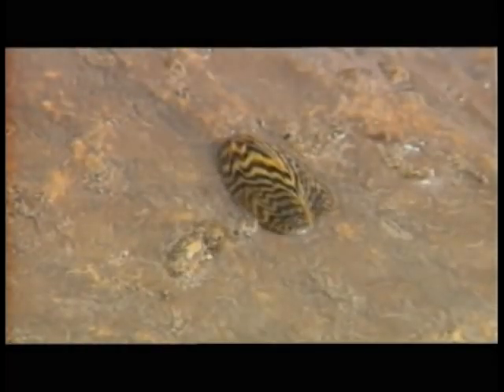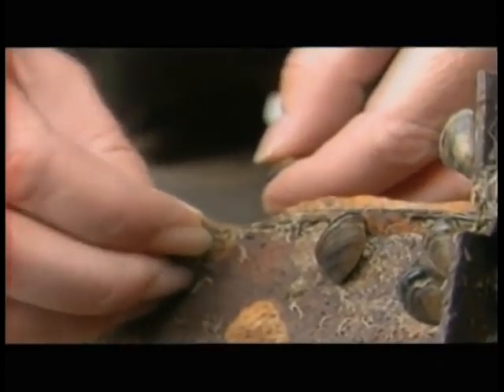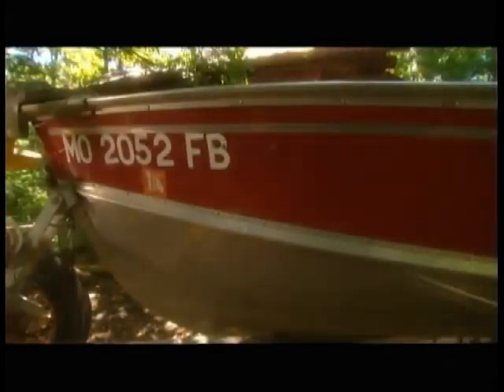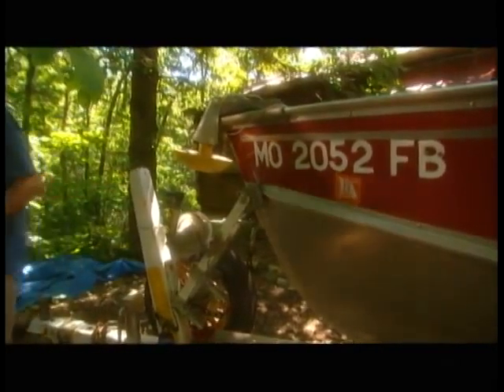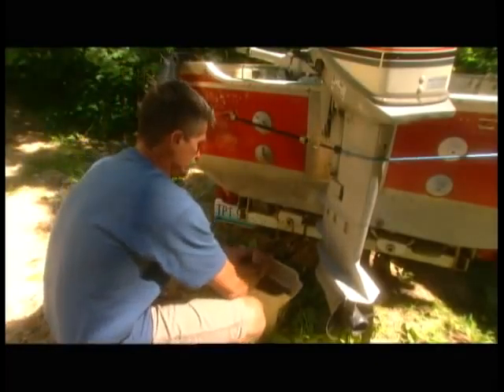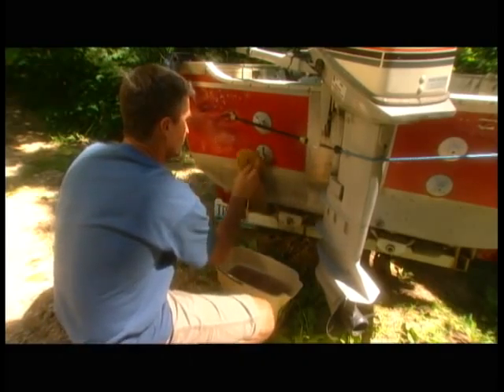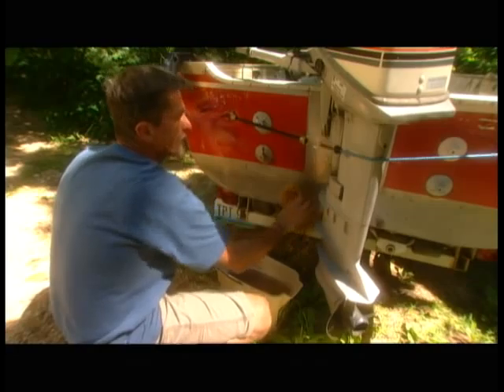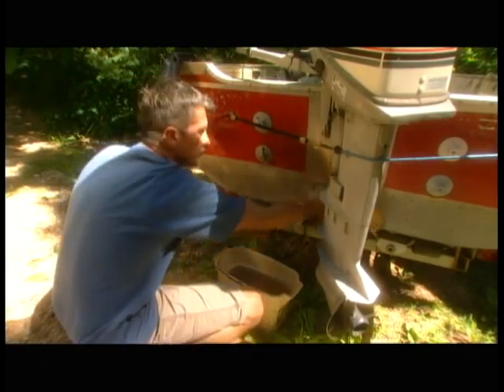One of the ways that zebra mussels can be spread from one body of water to another is through recreational boating. This is purely unintentional on the boater's part, but zebra mussel veligers — the larvae — are very small and microscopic, and they can survive for several days in a very small amount of water. I'd like to go through the boat and show some of the areas where boaters need to disinfect, flush out, and dry before moving from one body of water to another.